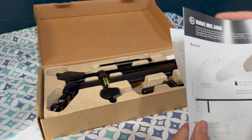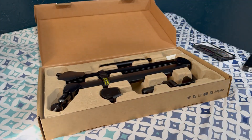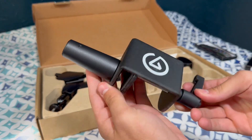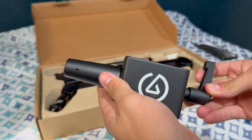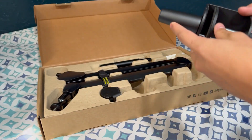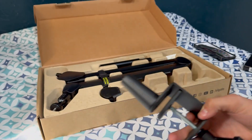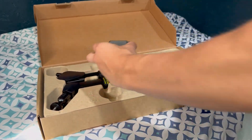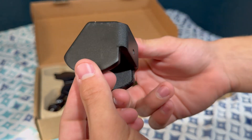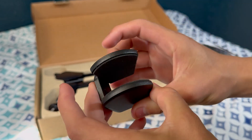I'm pretty sure these are instructions, but we can figure it out — we got problem solving skills. Coming out of the box we have our desk mount — looking very clean. I like the logo very much. Metal feels very durable, I have high hopes for this.